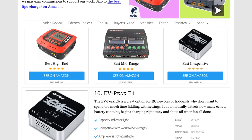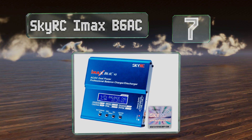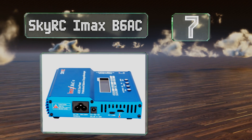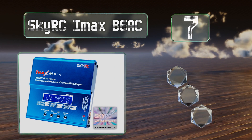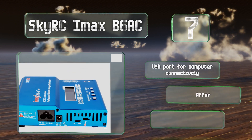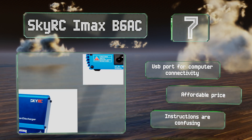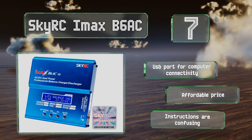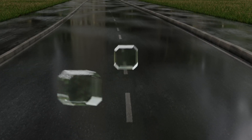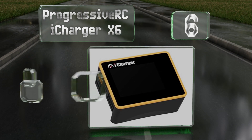At number seven, the innovative SkyRC iMax B6 AC offers an internal meter that measures the resistance level inside each of your battery pack's individual cells, giving you an accurate picture of their overall health and allowing you to maximize their longevity. It includes a USB port for computer connectivity and is affordably priced, but the instructions are confusing.